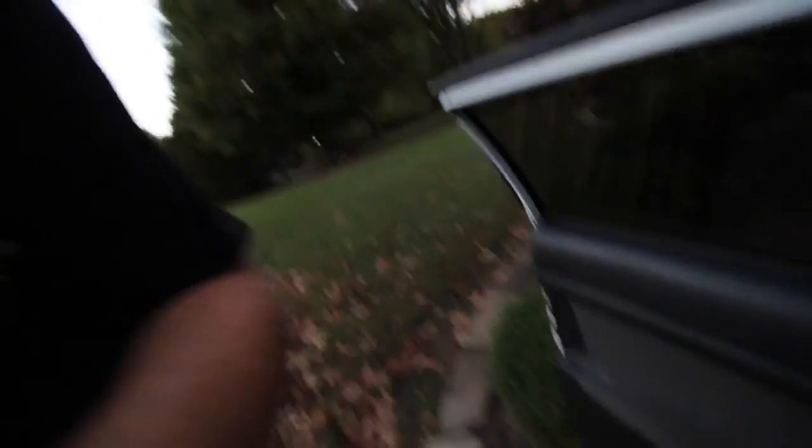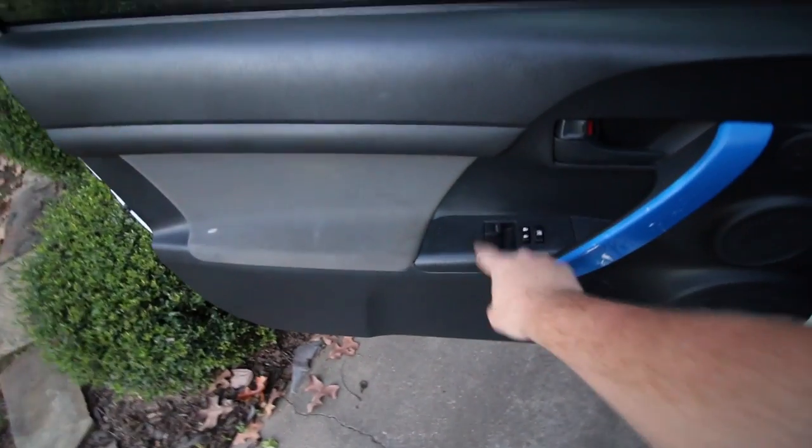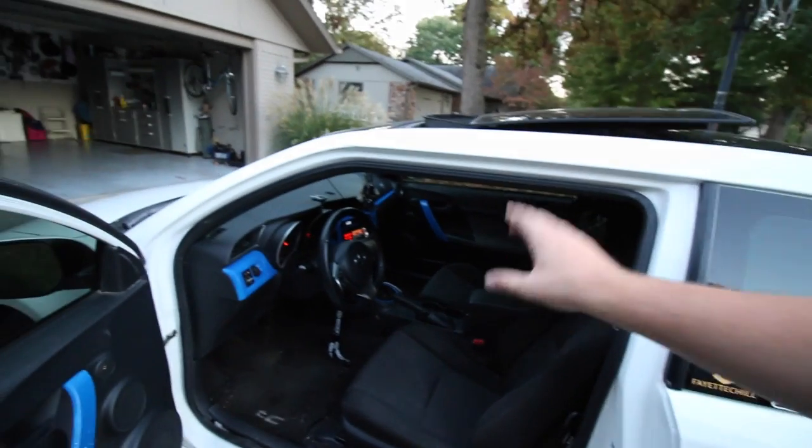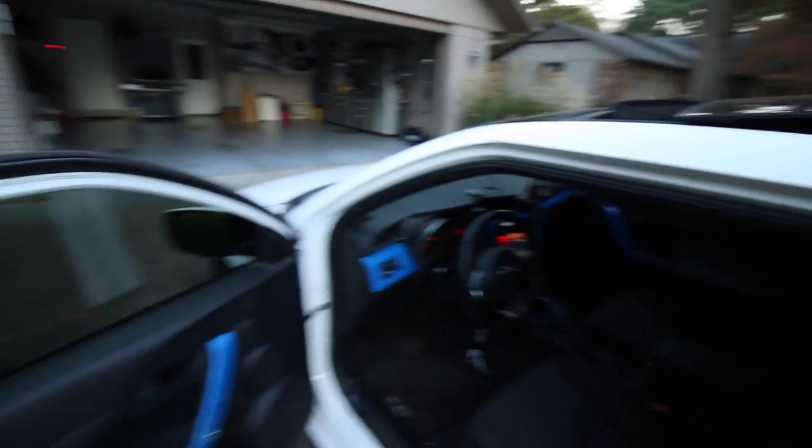The major one that people always ask about is how do you fix the rattle in the driver's side door on this part right here. Because it's rattled like crazy. Now, the passenger one does as well, but not as bad, so I don't really care about it. But this one was really annoying, especially if you don't have a sub or subs in your car. That one's bad. And this one back here on the trunk — oh my gosh. That's crazy.